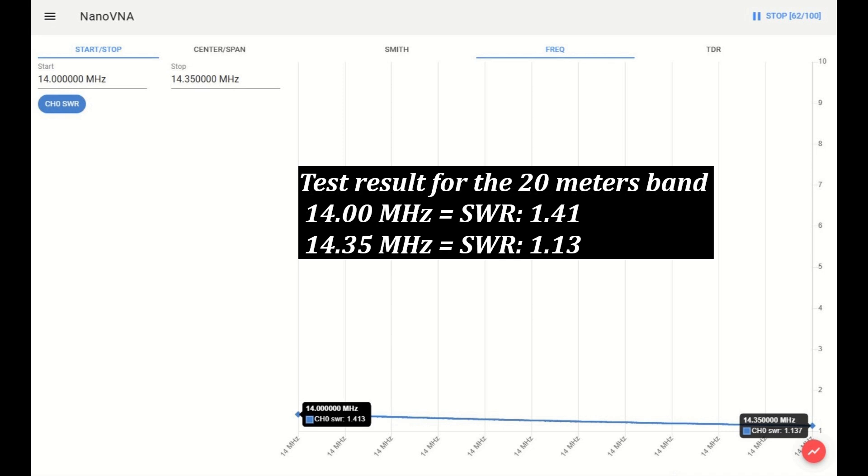Test result for the 20 meter band. At 14 MHz, the SWR is 1.41. At 14.35 MHz, the SWR is 1.13.